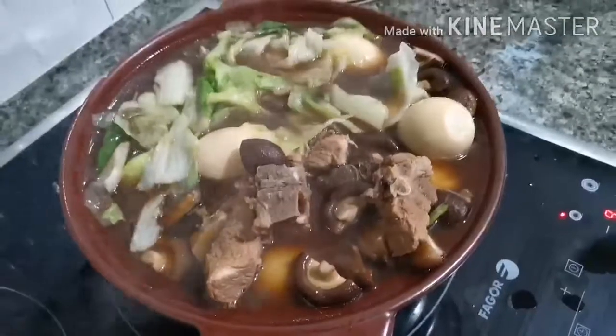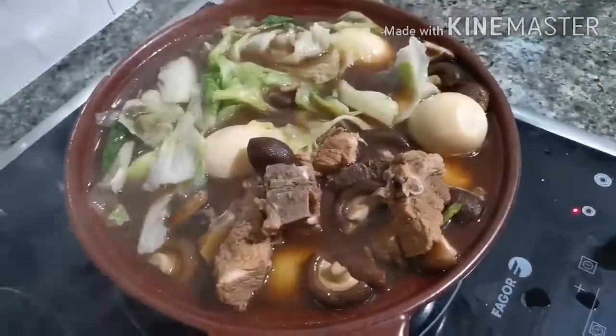If the soup is boiling, just put the beijing cabbage — no need to cover — and wait for one minute.